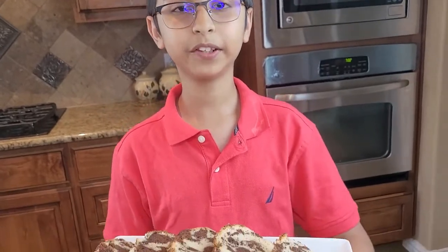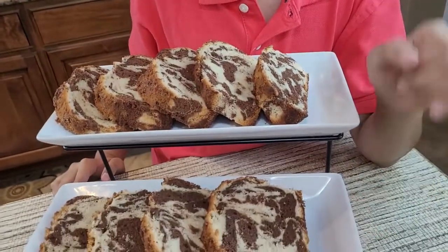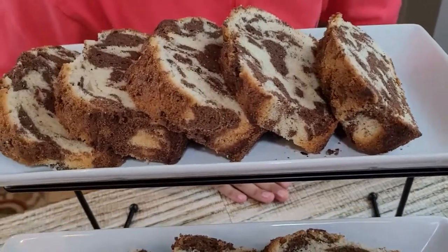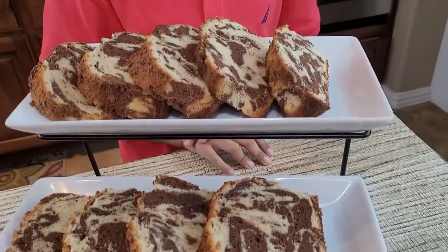So now the cake is done and it's ready. We baked it for 40 minutes and then cooled it down for 10 minutes. Look at the texture and the design — the taste and the smell are very good. Please like, comment, share, and don't forget to subscribe. Bye bye!